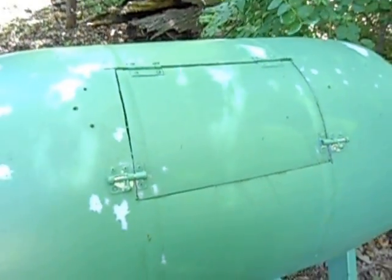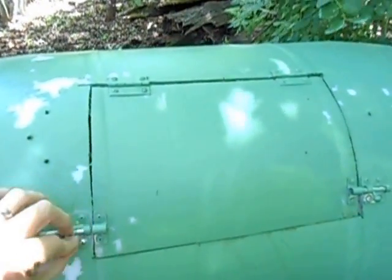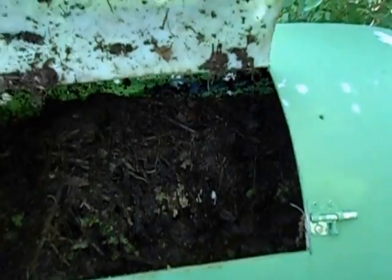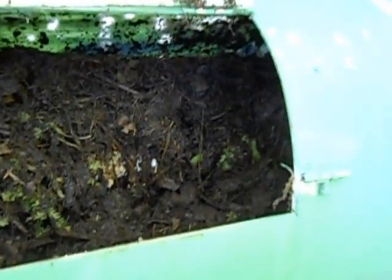I painted it green just so it kind of blends in with the trees behind. As you can see, I cut out a nice little piece here, and there's the compost inside — getting there. It's a little warmer than the background temperature.